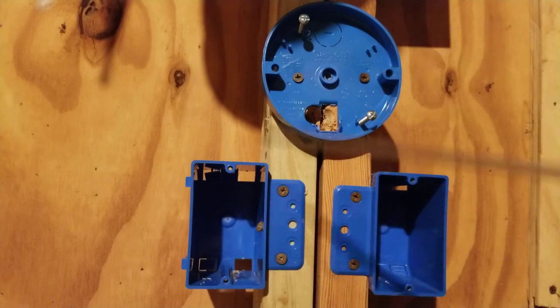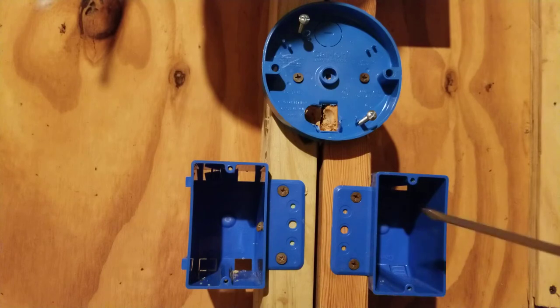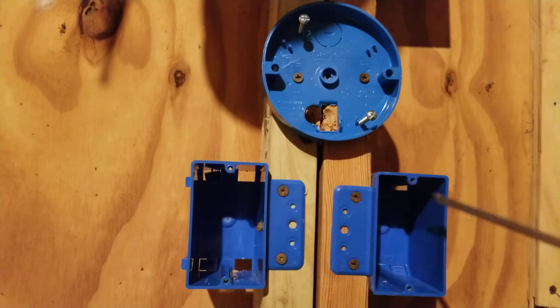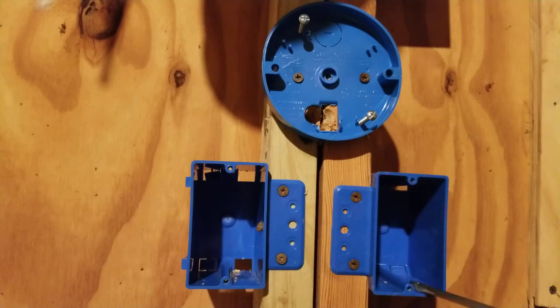We have our two switch boxes and our light box right close to each other for the video. However, in a real situation, one switch will be at one door leading into a room, the other switch at another door, and the light will be in the ceiling. If we were dealing with a hallway, one switch will be at one end, the other switch at the other end, and the light will be in the ceiling.